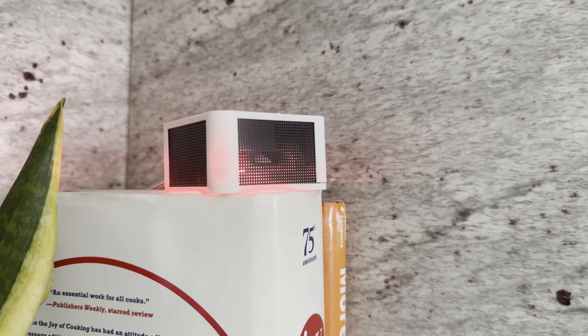Of course, you can use the RGB pixel in any home automation, even if it's unrelated to air quality. I have the light turn red to let my family know that I'm recording a video. On trash night, the light turns green to remind me to bring the bins out.